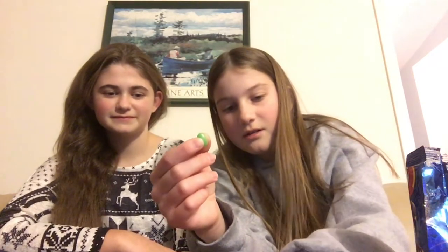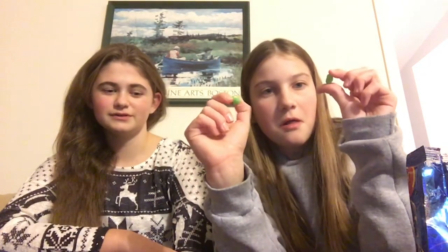We shouldn't be looking at the colors, we should have to close our eyes. Yeah, blueberry - what would you rate it? I like the light blue one better. Yeah, that one was not as good as the first one.